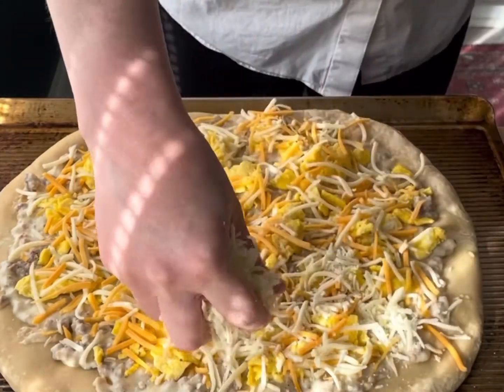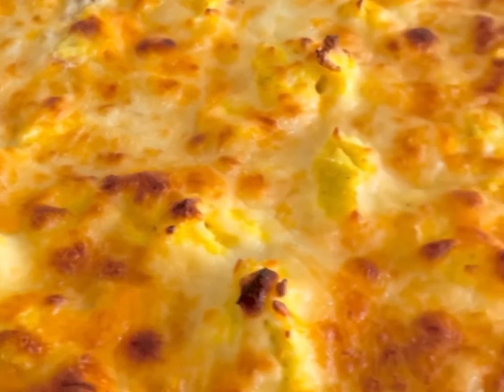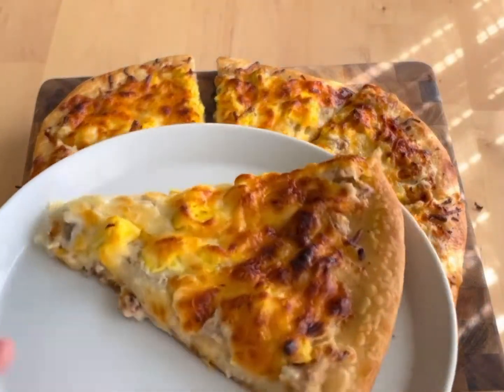Top it with cheddar cheese and a little mozzarella. Bake it at 450 for 20 to 25 minutes or until it's nicely browned like this, and then enjoy. Make the Midwesterner in your house happy.